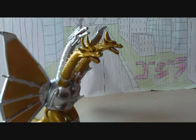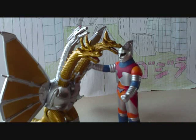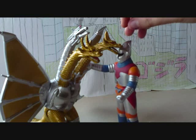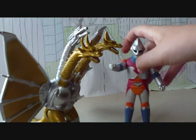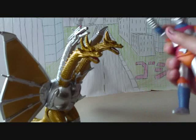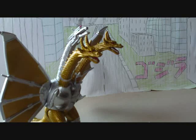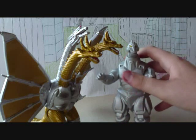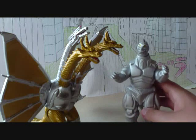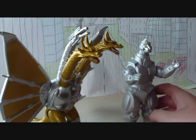Let's try Jet Jaguar. I think this would work too, even though because of Jet Jaguar's head he's a little bit taller, but I think this would be okay — if you want these two to fight each other it works. And let's try Mechagodzilla. This also works too, so if you want a Mecha fight this would be good: Mechagodzilla vs. Mecha King Ghidorah.